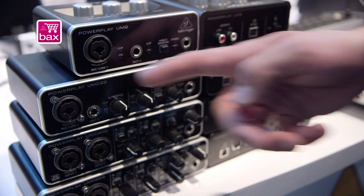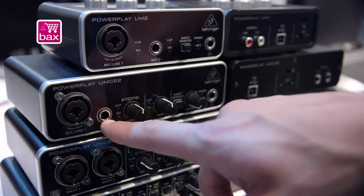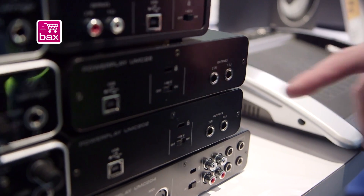The next interface is the UMC22. With that one, we're going to be getting a little bit more control here. We still have a mic line input, an additional instrument input right here, USB, and some quarter-inch outputs in the back.